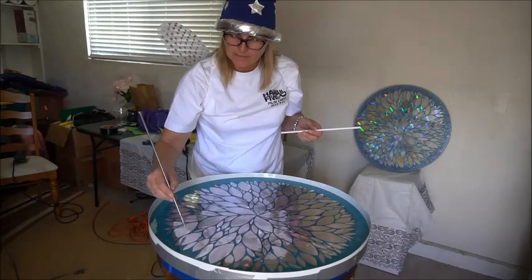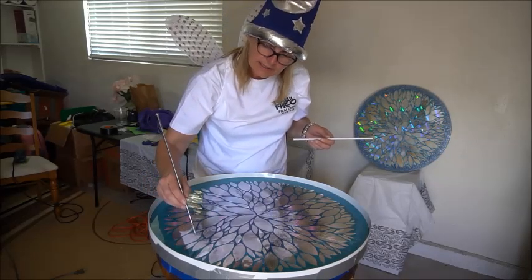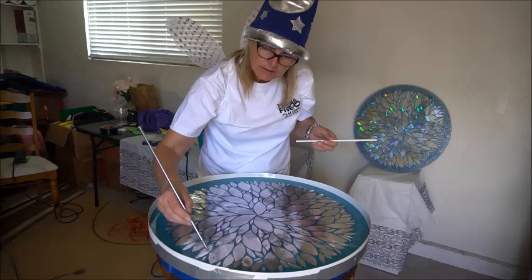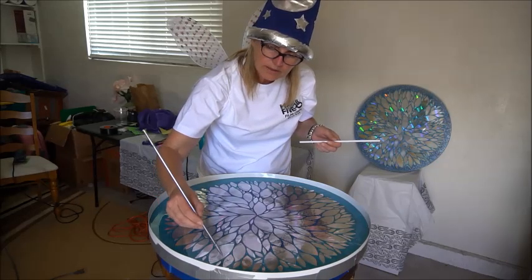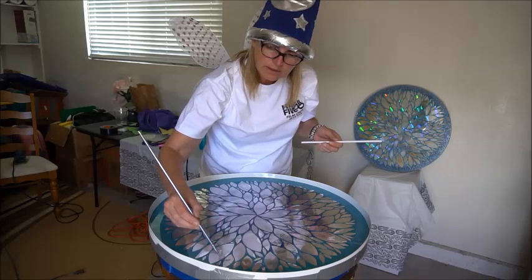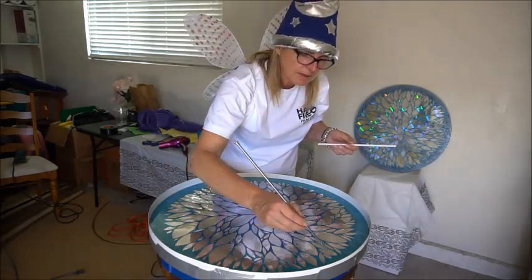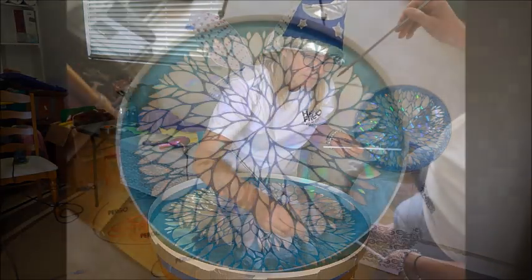I'm just trying to move these bubbles along, and if I see any debris floating around in there I'll try to pick it out with this needle. We'll just continue doing this until it really doesn't get workable anymore, which is about 10 minutes. We have an outside temperature of about 70 degrees today, and we're doing this in the garage because we don't want any dust on here — trying to keep a dust-free zone.